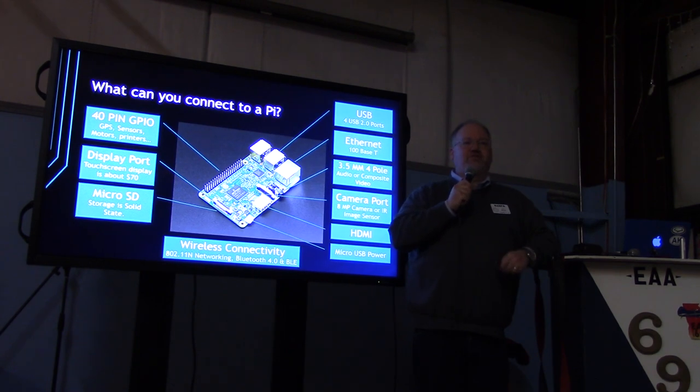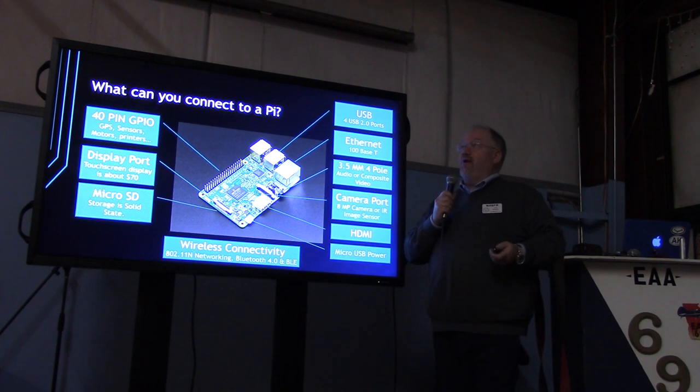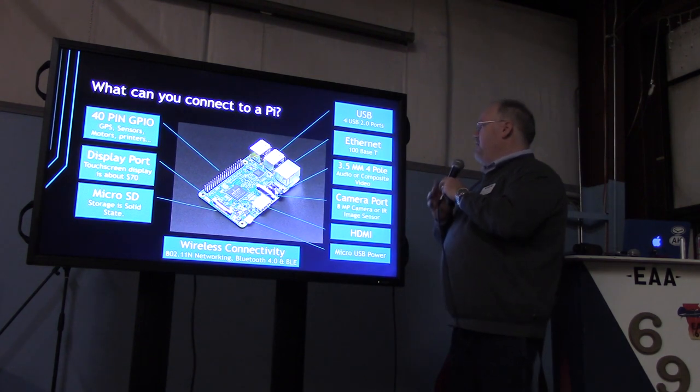So what can you connect to a Pi? It's great to have a little computer, but it's all about what you can do with it. The thing about Pis is you can interface a lot of things relatively inexpensively and relatively easily. There are a lot of standard Linux-based things you can do. If you know Python, C, or a lot of the programming languages, you can pretty quickly program something up to run on a Pi. If you don't know those things, you can pretty quickly find cut-and-paste programs on the web and run a Pi.